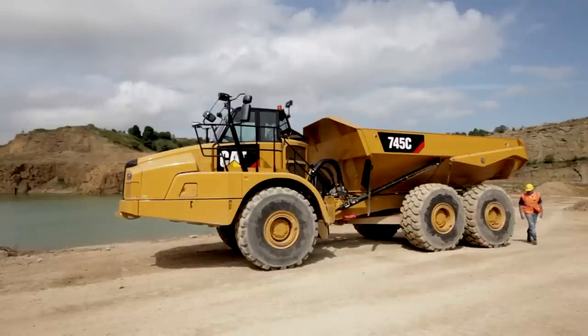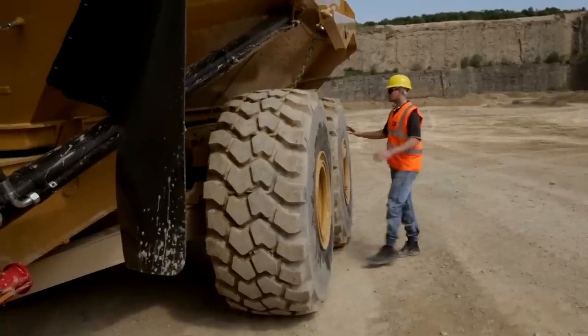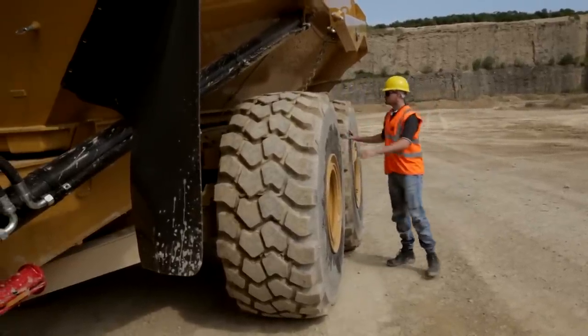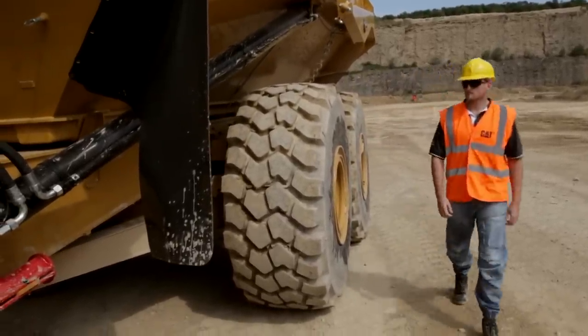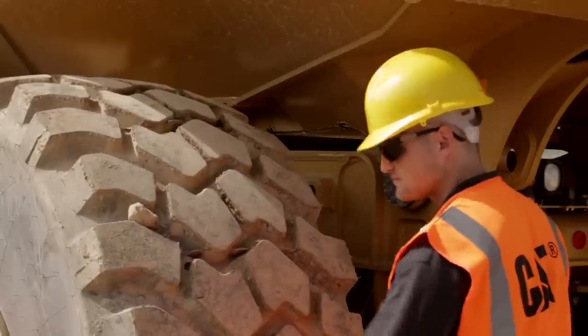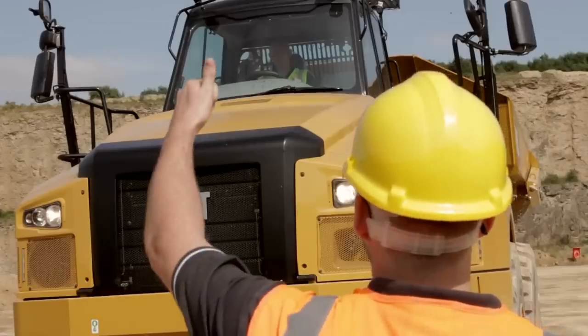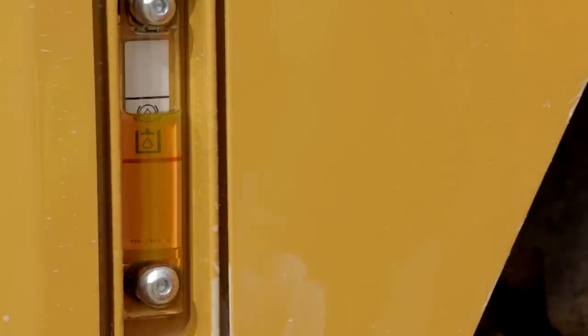At the start of the working day, it's best practice to conduct a safety walk-around inspection. The details are in your operation and maintenance manual, but the main points to cover are: check for loose fittings and leaks, check the tires for damage, check the lights are working, and check the fluid levels.